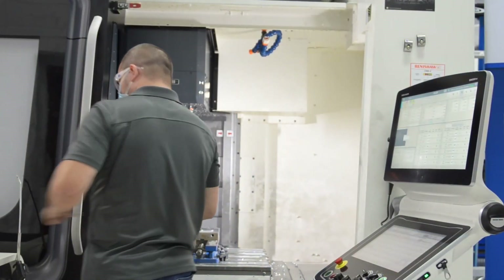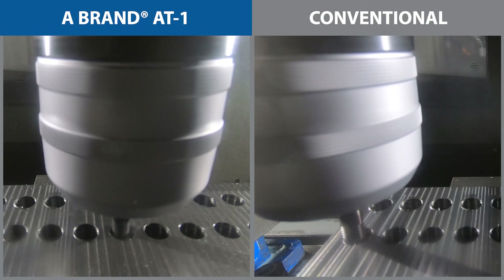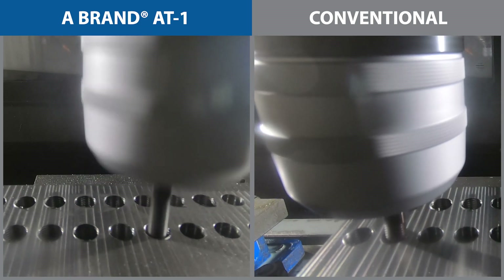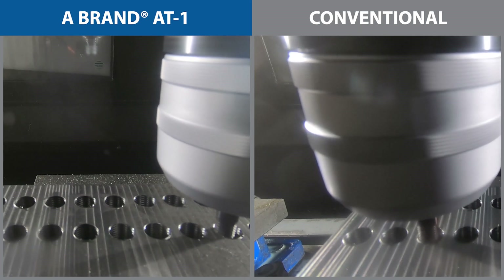With the machine all set up, program good to go, and threads in size, let's watch the conventional thread mill versus the AT1 thread mill side-by-side. What you just saw was OSG's AT1 thread mill cutting these threads in one pass, whereas the other tool was a conventional thread mill cutting these half-20 threads in two passes. With the AT1 having only one pass, it was able to reduce the cycle time per hole from nine seconds to six seconds — that's a 33% cycle time saving per hole.